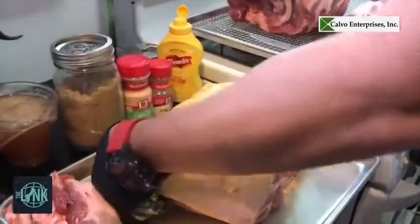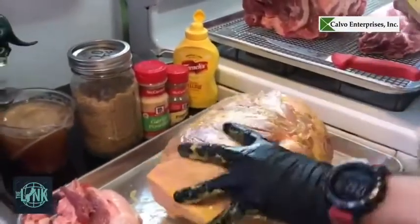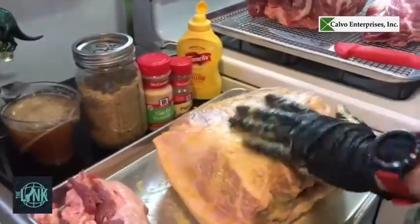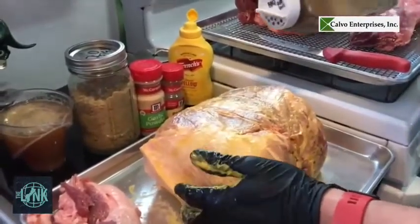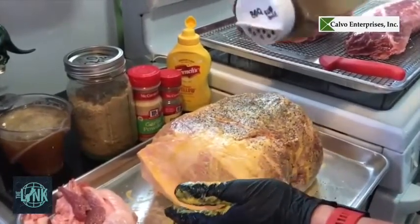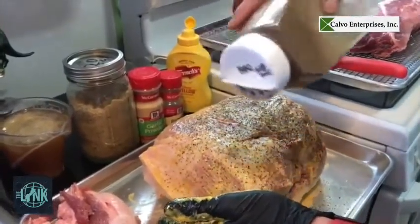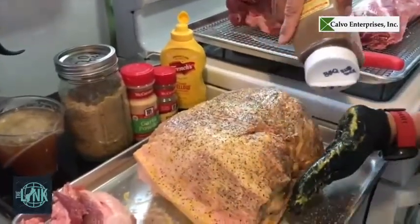I like to start from the bottom, that way when you turn it over you're going to miss the rub on the top — it's not going to come off. Nice and even. Salt, pepper, garlic powder. Make sure you get everything on the sides.